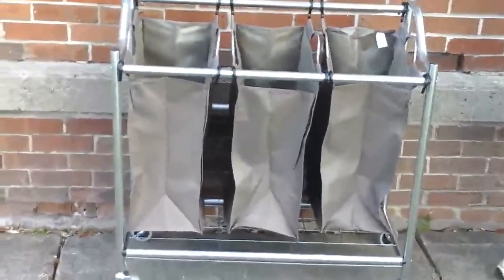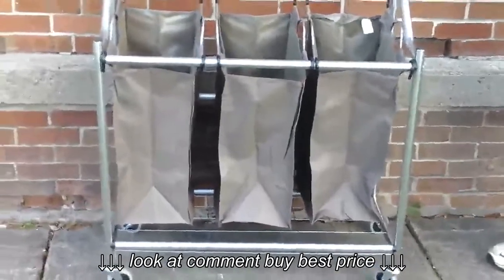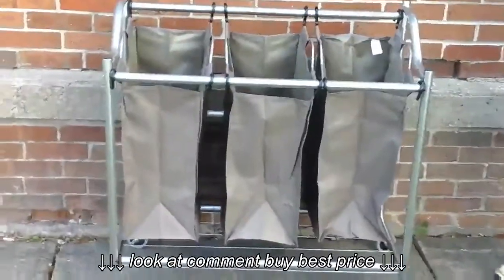The bags are polyester and the frame is a heavy-duty coated steel frame. You have the three bags that basically will come off and hook on and off.